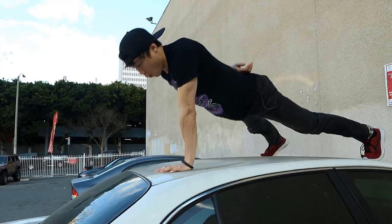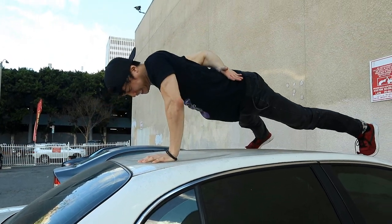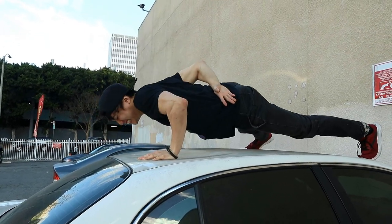I'm gonna do a one-arm push-up. I can only do two. Nailed it.